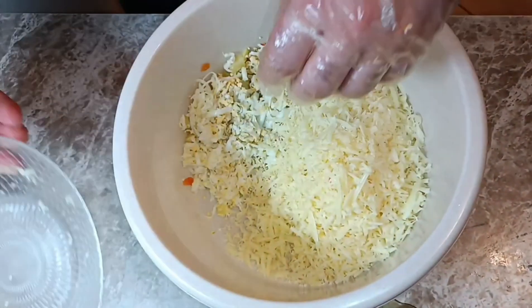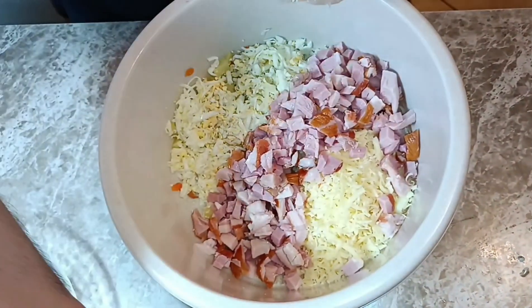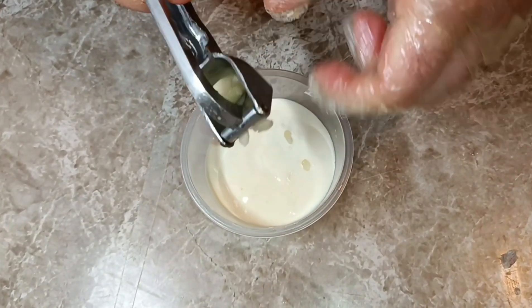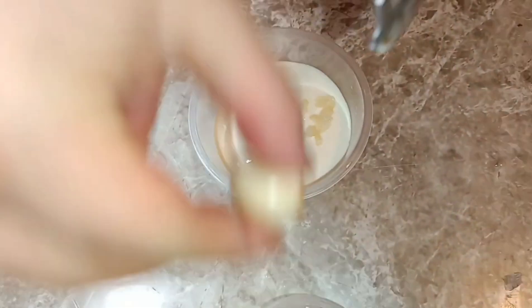Пересыпаем яйца в удобную миску и добавляем сыр, а также мясо. Выдавливаем два зубчика чеснока в майонез.